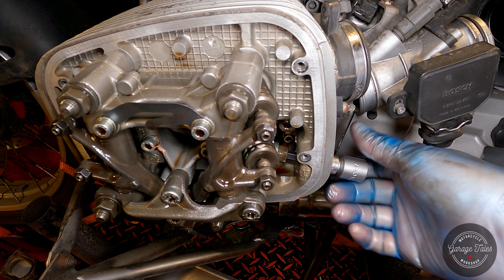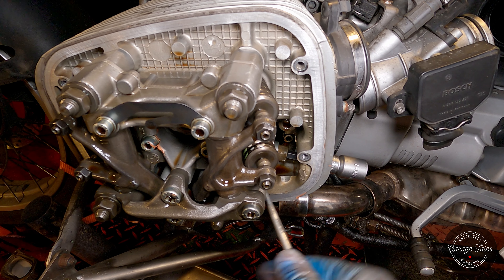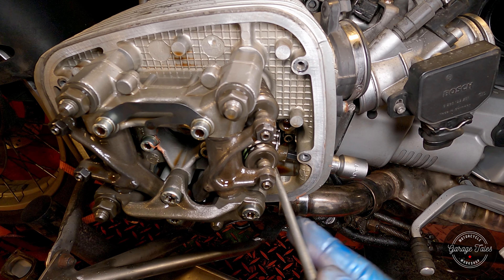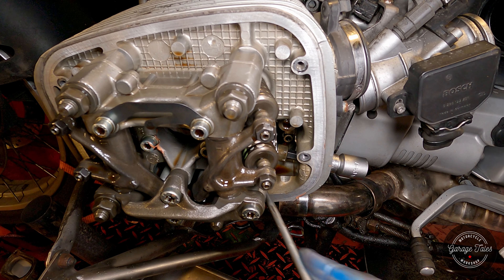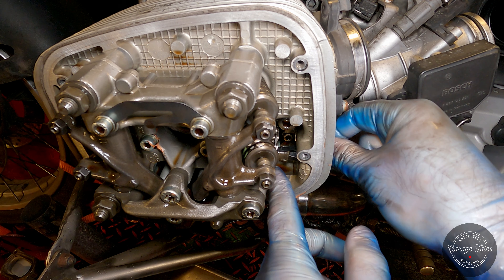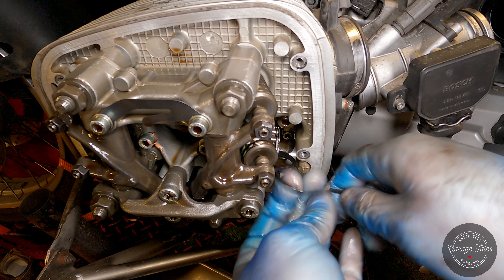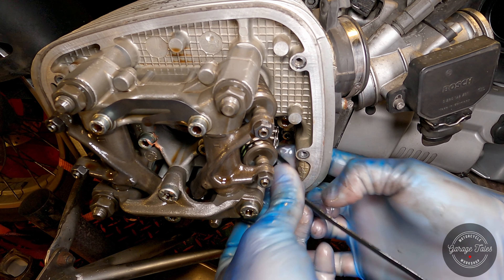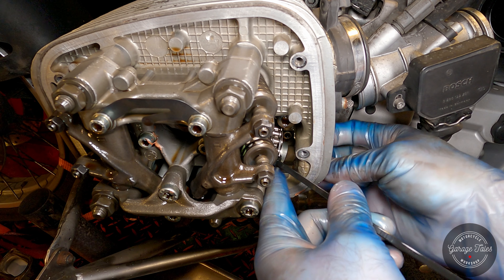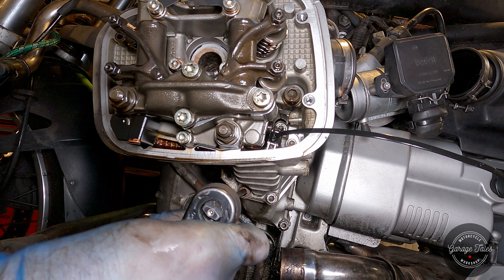I'm going to undo this bolt — not completely, just a bit — then pry the sprocket away, trying to create some space so I can put a zip tie onto the sprocket and the chain. Now we're ready to take the head off.